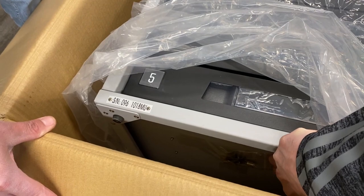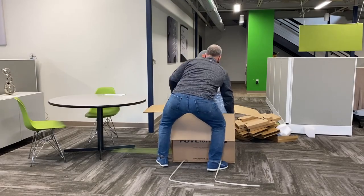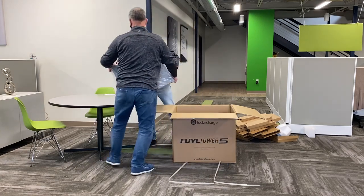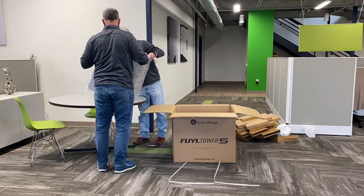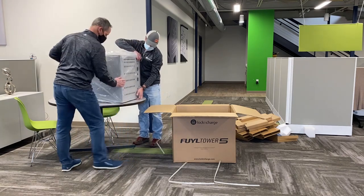When you take that out, the keys are there to get into the accessory box. I'm now going to join Jason in taking the Fuel Tower out of the box. They are pretty heavy and kind of awkward, so it's best to have two people at least to take this out of the box and put it on the table.